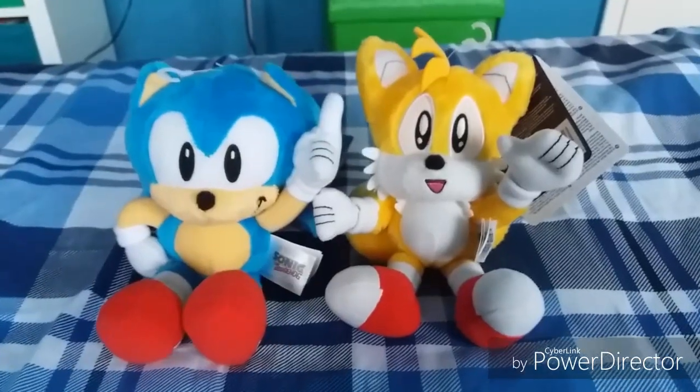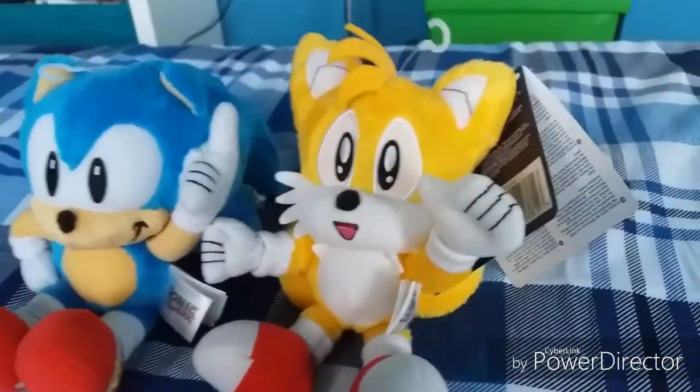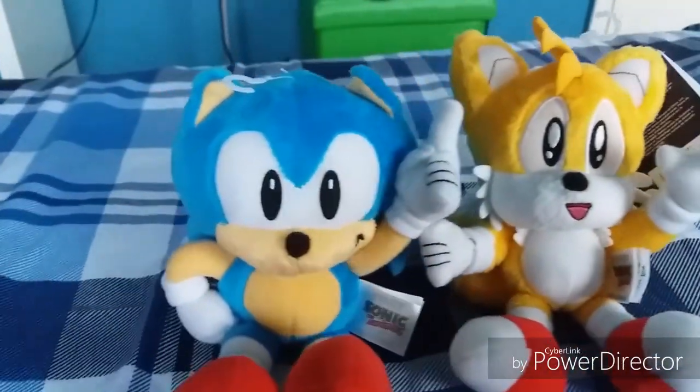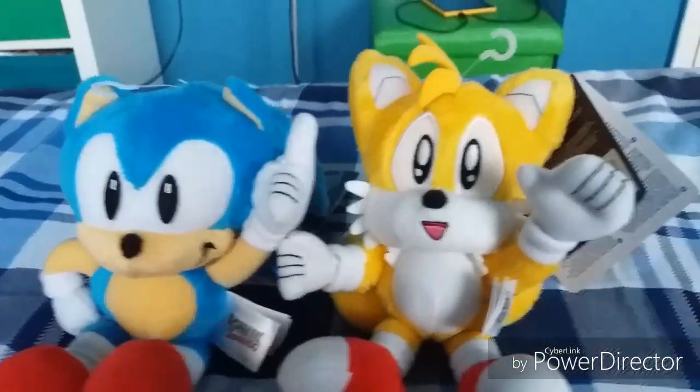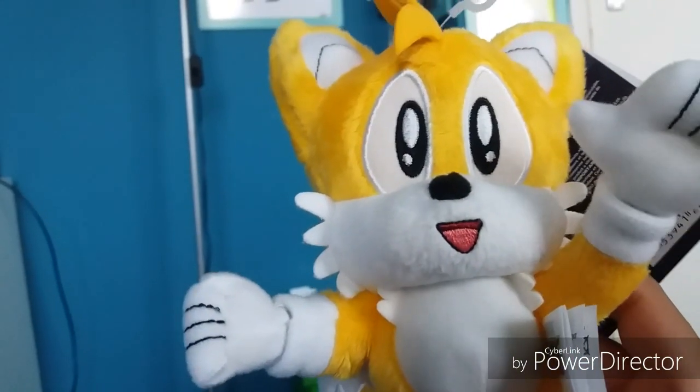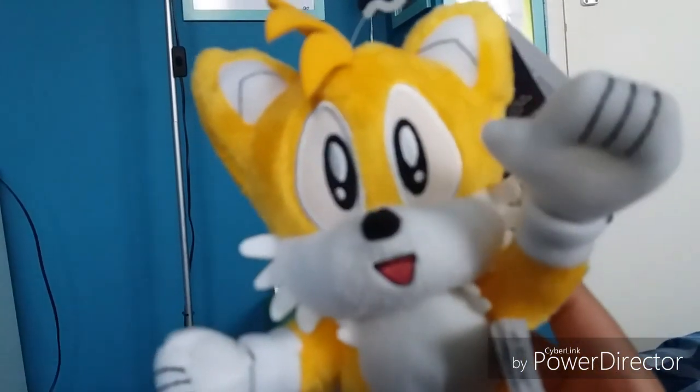Now for warnings: if you're three years old and under you should probably not have these plushies. Also, this is the Tomy Sonic Collector Series, so it's probably intended for collectors only.